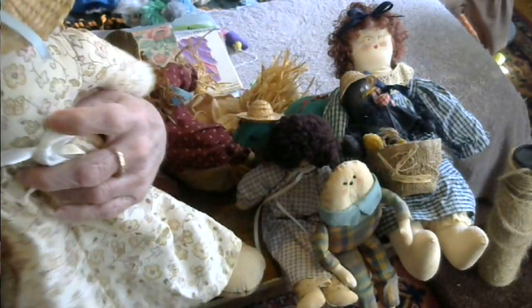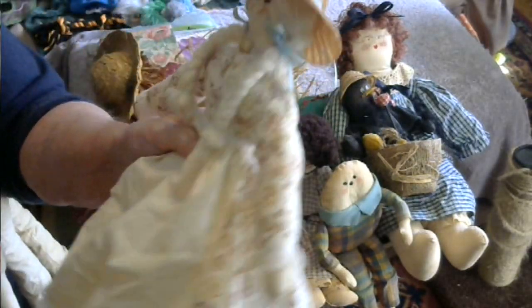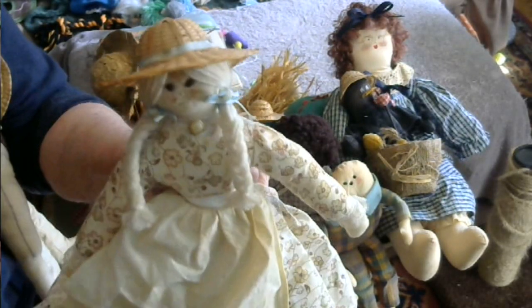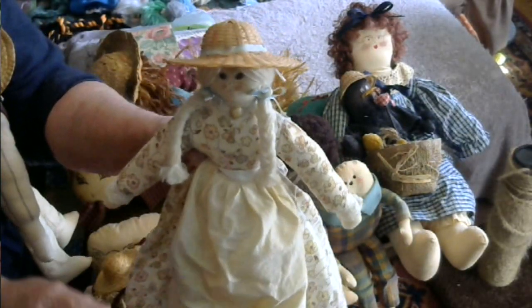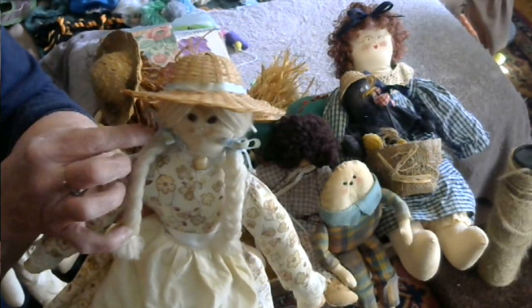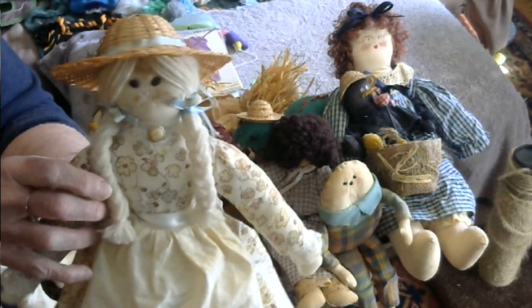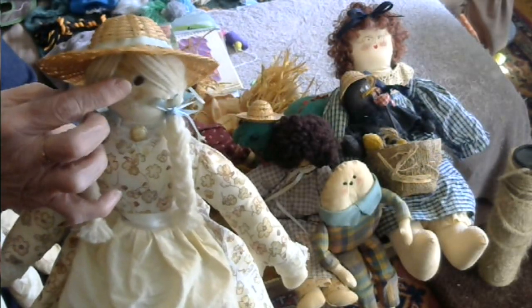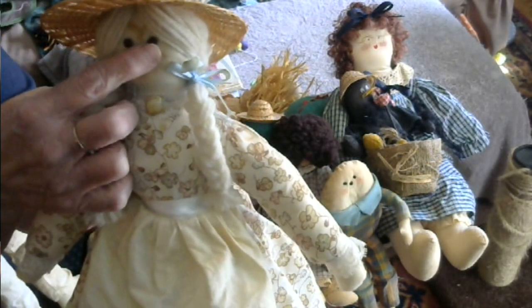I made her a dress, put a little straw hat on her, and made her an apron as well. I did her hair in wool — I made ponytails and tied them with ribbon. For her face, I used embroidery stitches for the eyes and embroidery thread for her nose and mouth.